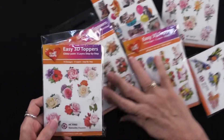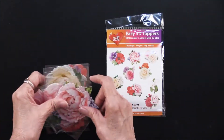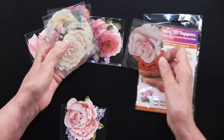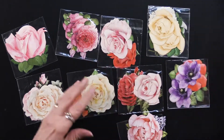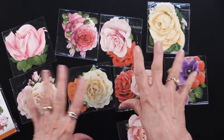Let me scoot this aside — I want to show you how each one is packaged. There are 10 separate packages inside every single one. This happens to be romantic flowers. Here's what it shows on the front of the package, but this is what you're going to get — 10 of them.